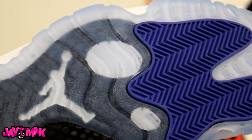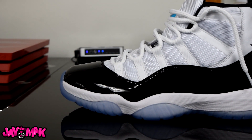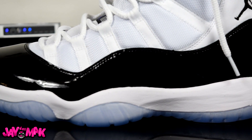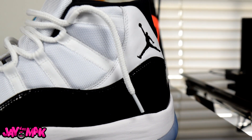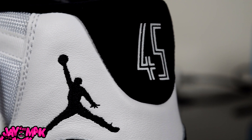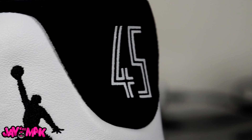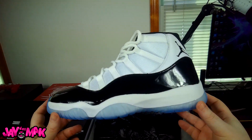Most people that are gonna be complaining about the high patent leather — I don't care, I think it looks really good. It fixes the toe box so it doesn't look elongated like some of the other ones, and I'm a sucker for patent leather, so the more patent leather the better. And if you take a look at the back, the 45 is actually not stitched on like on the 72-10s and the Space Jam, so if you really don't like that touch you can peel it off, get a replacement 23, pop that on with an iron and have yourself the Concord you really want.